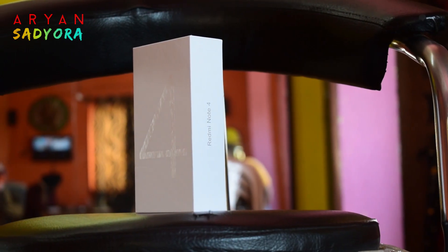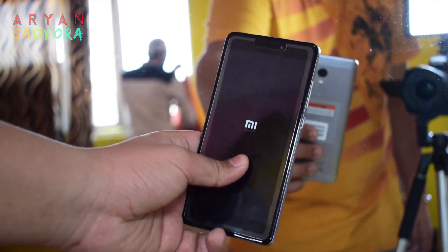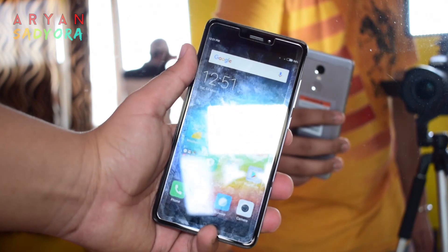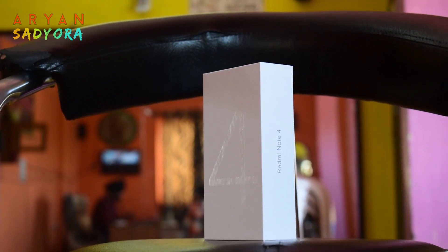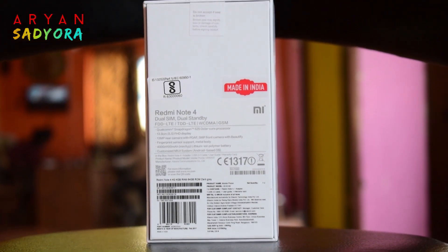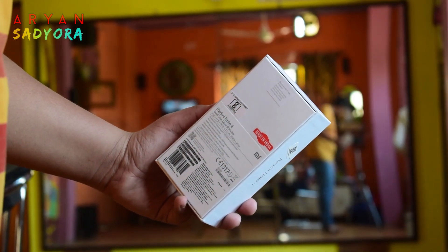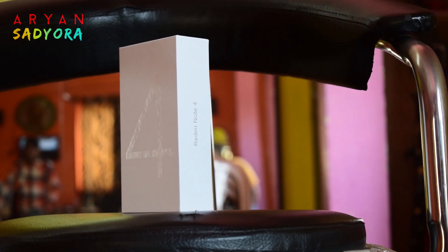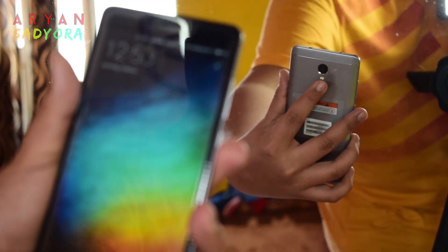Let me tell you about the specifications. This is the Indian variant and it comes with a 2 GHz octa-core Snapdragon 625 processor with an Adreno 506 GPU. It has a 5.5-inch IPS Full HD 1920 by 1080p display. The battery is a 4100 mAh non-removable unit, and the rear camera is 13 megapixels with an f/2.0 aperture, while the front camera is 5 megapixels also at f/2.0.